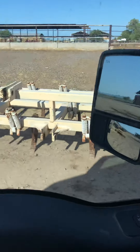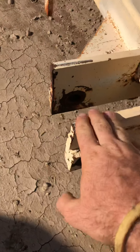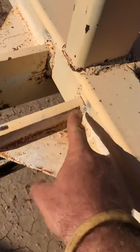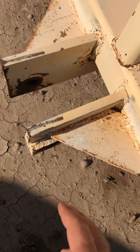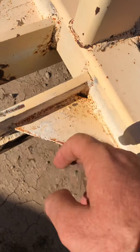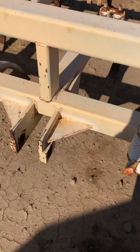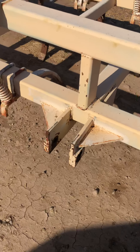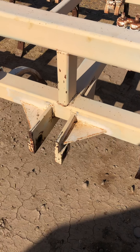This goes all the way to the other side too — this plate goes from here, and it's notched out, comes back through over here. So it's more than just grinding this off and moving it. I could buy a new quick hitch, I guess. That's always a possibility.